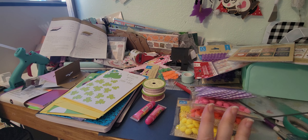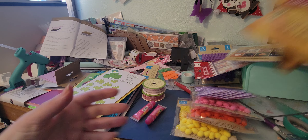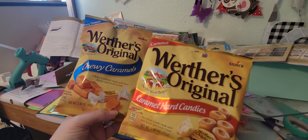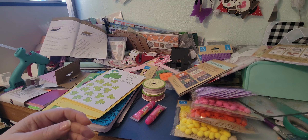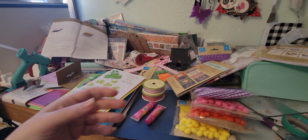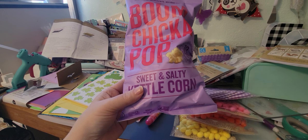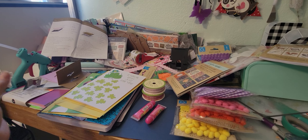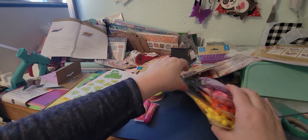I think that's it from Dollar Tree for crafting. I did pick up some snackies to have in here, and I always pick up a bag of their sweet and salty kettle corn — I like that. Then I went to Dollar General.